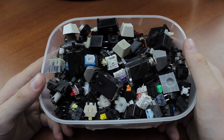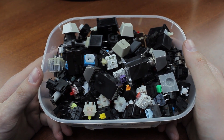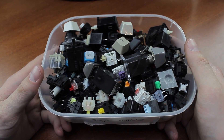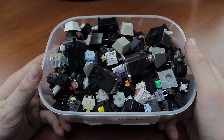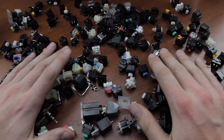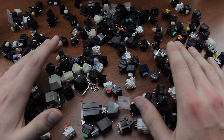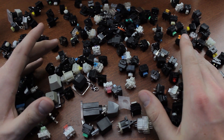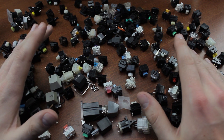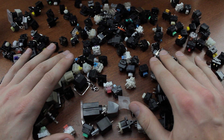After my top 5 best switches and top 10 worst switches videos, I'm back with another top X video. Today we're going to take a look at the top 9 weirdest mechanical keyboard switches ever made. Weirdest is a bit subjective of course, and there are several ways in which a switch can be weird, but in this video I'll be concentrating mainly on the weirdness of the operating mechanism — either because it's ridiculously over-complicated, redundant, or just very different from everything else.